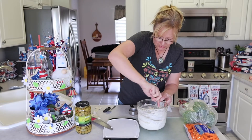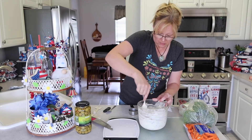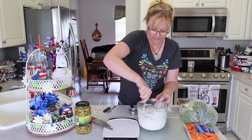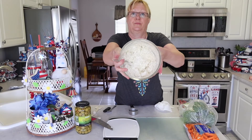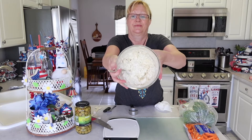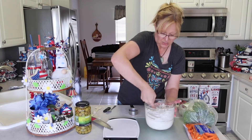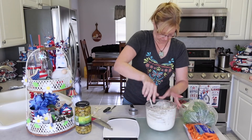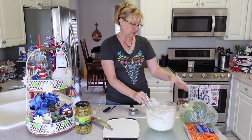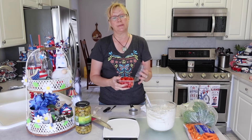Okay, I think that's good — we got it all mixed. And this is what it looks like: all mixed up, just nice and creamy, a little bit lumpy. I mean, there's going to be some lumps in it, but for the most part it's spreadable. Now what I'm going to do is cut my grape tomatoes in half.